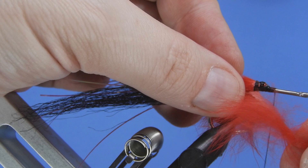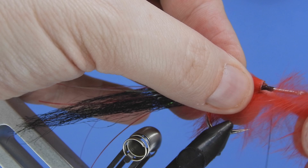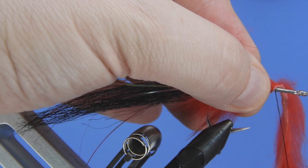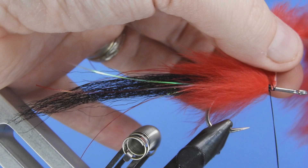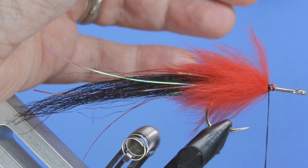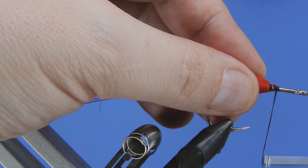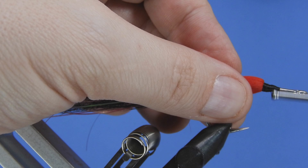We're going to palmer it — basically the same as I would any feather that I'm wrapping up — somewhere around three or four wraps. We just want to make sure we pull all that hair back as we go along. We'll make a little break in the hair and add a couple of thread wraps to secure that. If you wanted to tie this in the traditional way you'd probably leave the front part of the hook bare, but we're going to go ahead and cover that with thread — I just like the way it looks.